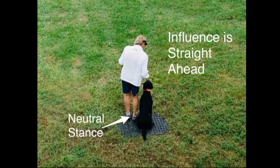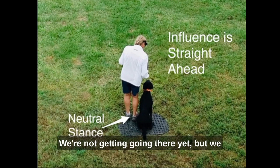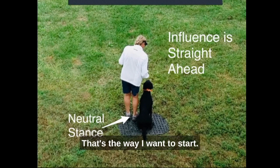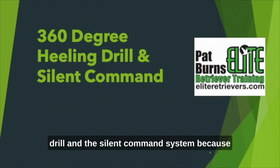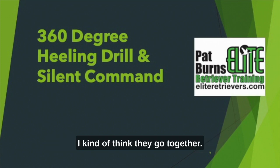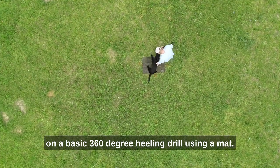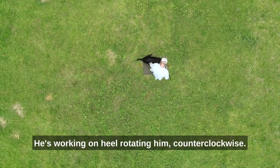You're going to hear me say ASHE — attitude, spine, head, eyes. I know Dennis is going to tell me it's spine, head, eyes, attitude, but we're going to talk about the S: spine, head, and eyes. It starts with that neutral position where everything's in sync. I've combined the 360-degree healing drill and the silent command system because they go together. You're going to see a handler working on a basic 360-degree healing drill using a mat, working on heel and rotating counterclockwise.